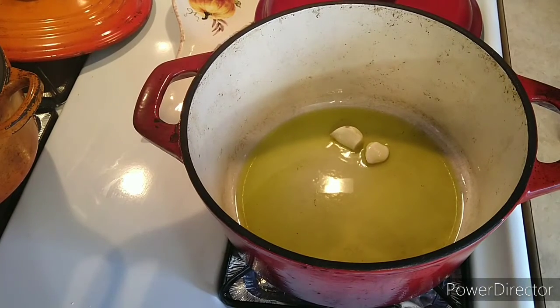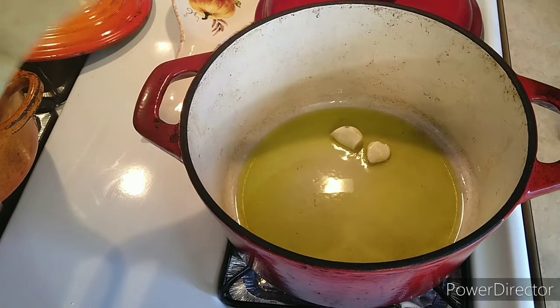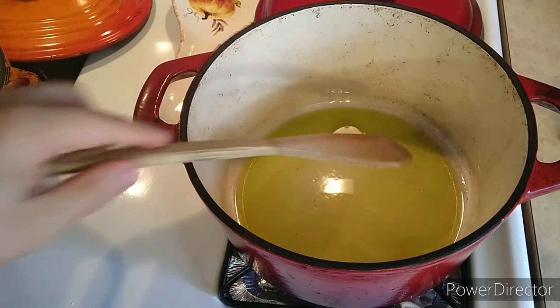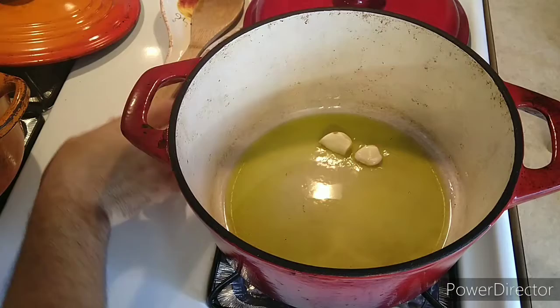Hello everyone, welcome to another video. Today we're gonna make chicken roast. I started already with just warming up some oil, two cloves of garlic, and I'm gonna go get the chicken.